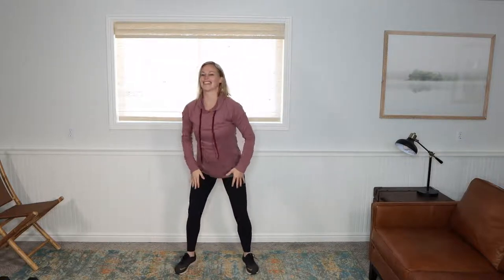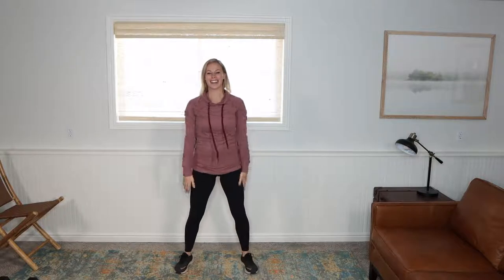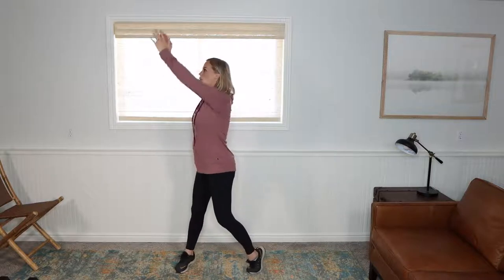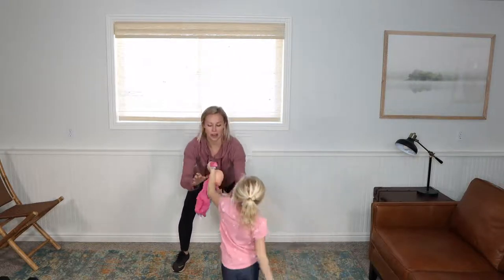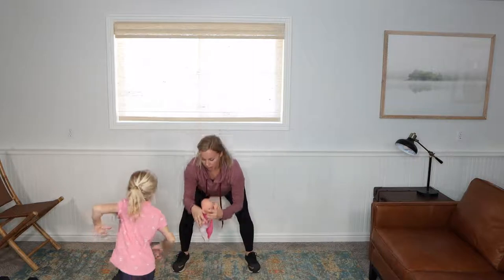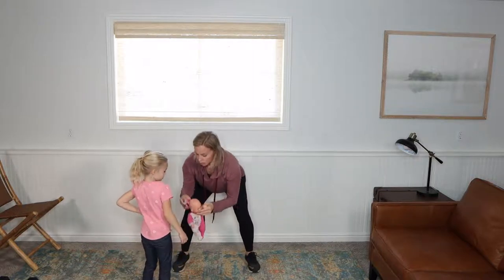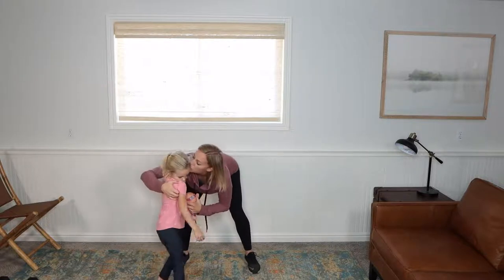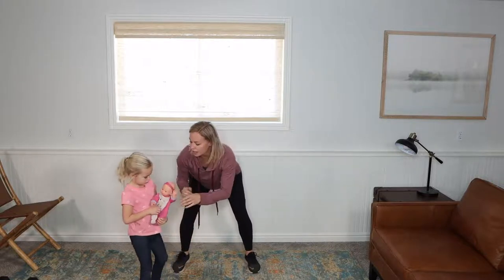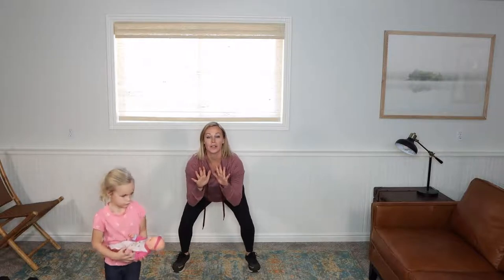Do what I say, not what I do! I'm filming this at 21 weeks pregnant. In my brain I got some more prenatal-appropriate shirts to work out in. Pulse it here. Now come here to the front of your workout area — hold the squat. We're going to take it to a lunge series.